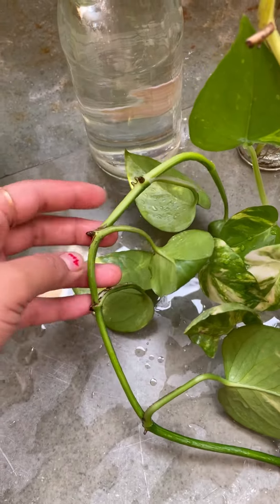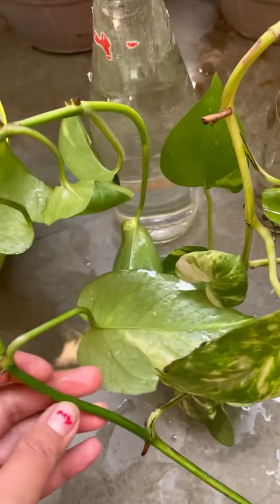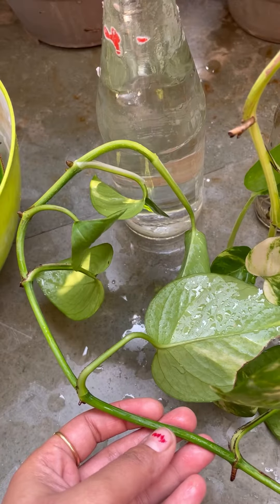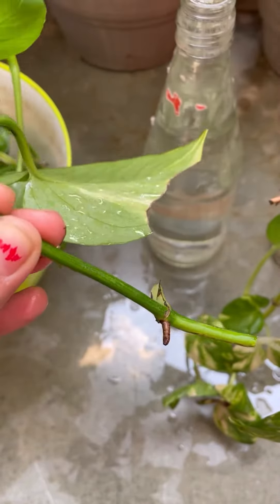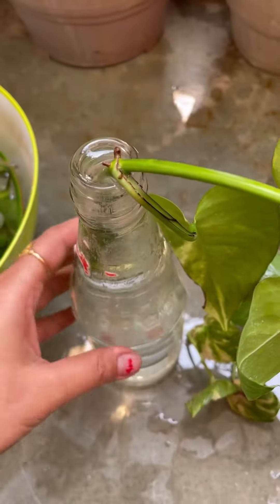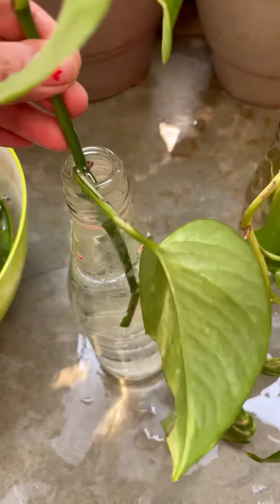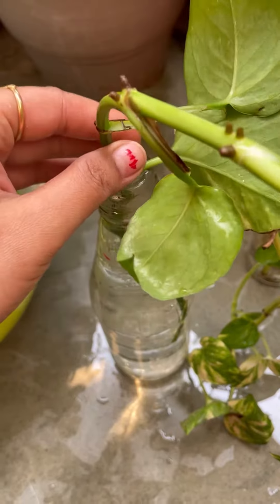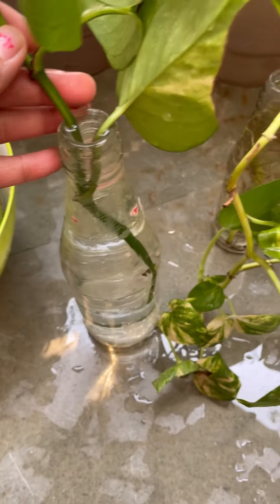Take a cutting with at least four to five nodes so it sits properly in the jar. Remove the last leaf so the cutting gets more bright light. That's all — thank you!